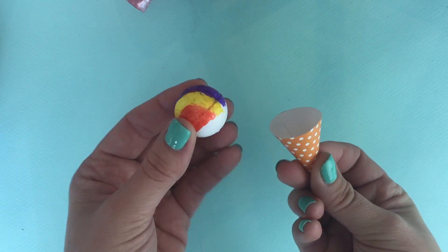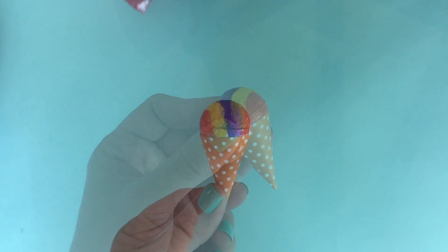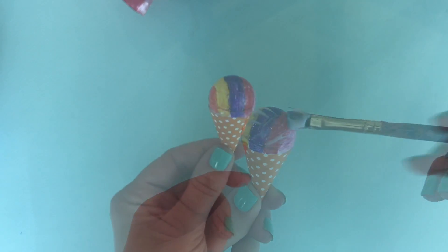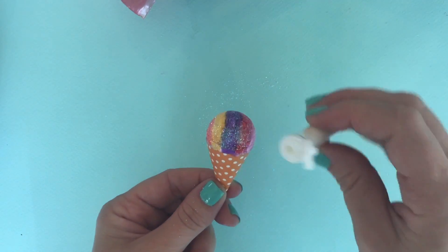Now you can add the top of your snow cone. Just glue it into place, and to give it extra protection so it doesn't rub on the doll's vinyl, we're going to add a layer of glue on top or Mod Podge, and then sprinkle some glitter on top to give it that icy look.